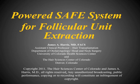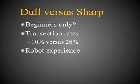This is Dr. James Harris. This video is intended to provide you with the essential information you need to successfully perform follicular unit extraction using the Powered Safe System. Before discussing the specific steps involved, I'd like to talk about several other topics which I feel are worth mentioning.